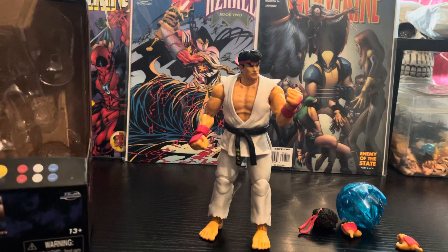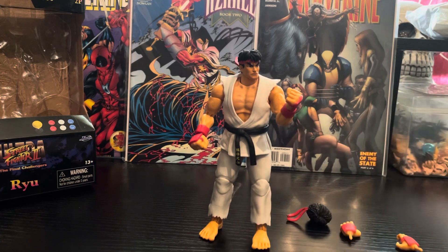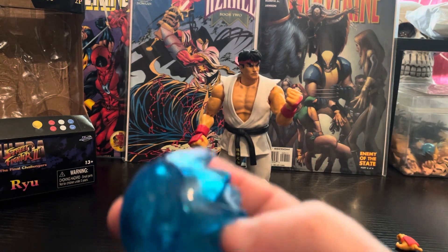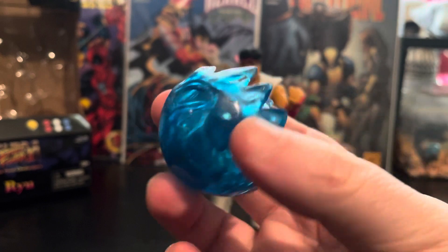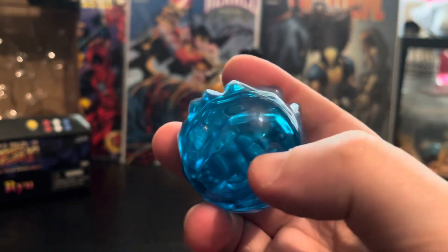He's from Street Fighter 2: The Final Challenges, which was an awesome game — it was different to Turbo and all that, but that's what the figure is based on. The figure comes with a stand which is still in the box, and he comes with a really cool blue headband which is really good.